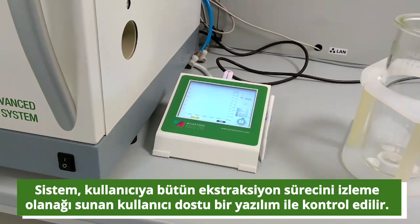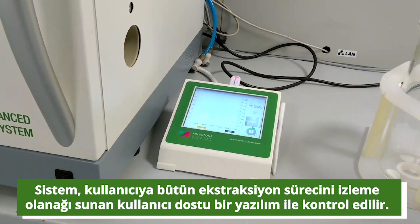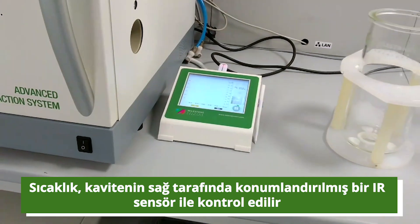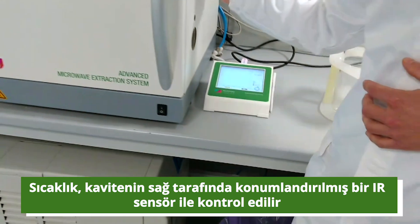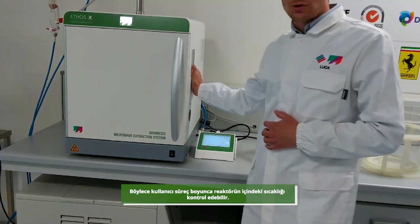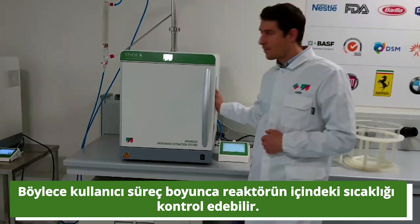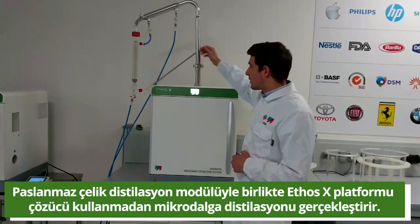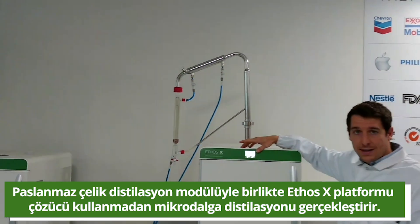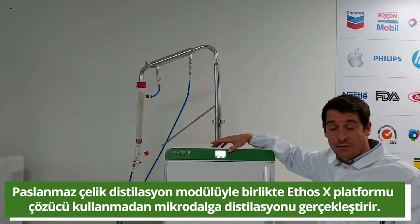The system is controlled by an easy-to-use software which allows the user to monitor the overall extraction process. The temperature is controlled by an IR sensor placed on the right side of the cavity, which allows the user to monitor the overall temperature inside the reactor. Supplemented with stainless steel cabinets and a stainless steel distillation module, the ethosX platform is able to perform solvent-free micro-grid distillation.